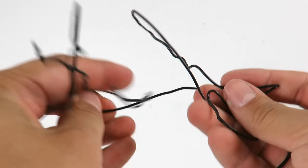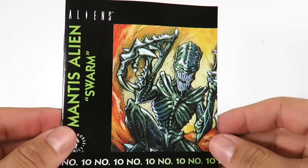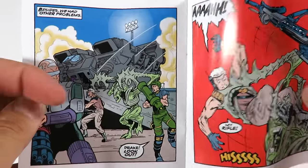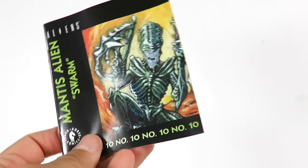All right, guys. So what you get in this figure pack here is a bunch of twisty ties — you get tons of twisty ties. You get a Dark Horse comic right here on the Praying Mantis, which is awesome. I love the artwork on here. We'll just skim through it really quick so you guys can get a look at the little mini comics. I hope NECA does a lot of these — it'll be cool if they got comics with every figure. That'd be awesome.